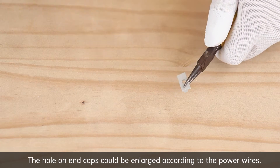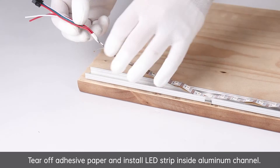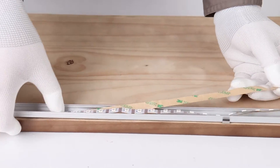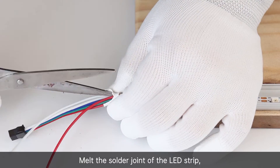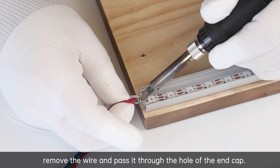The hole on the end caps can be enlarged according to the power wires. Tear off the adhesive paper and install the LED strip inside the aluminum channel. Melt the solder joint of the LED strip, remove the wire, and pass it through the hole of the end cap.